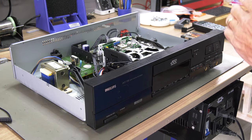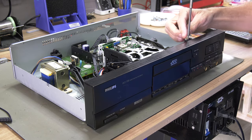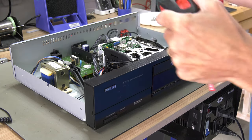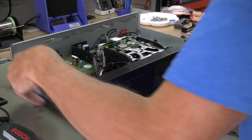Let's start by fixing the loose stop and play button. We need to remove the front panel for that. We remove two screws on the top and three on the bottom to loosen the front panel.